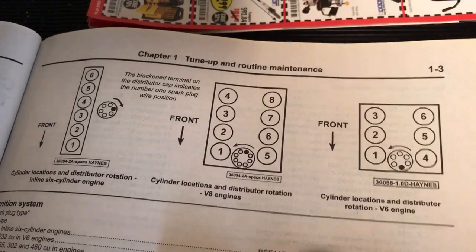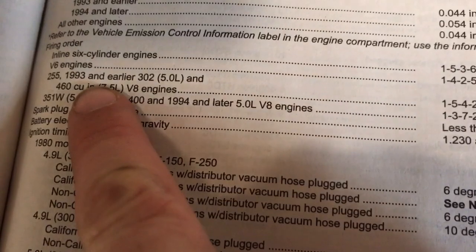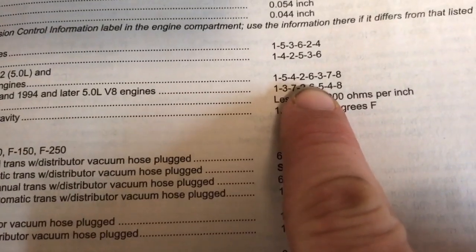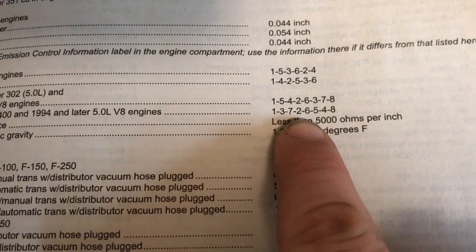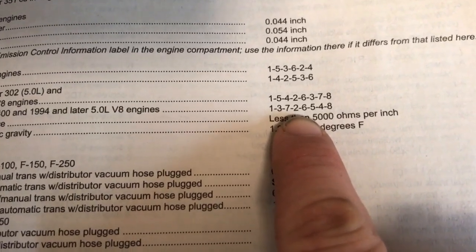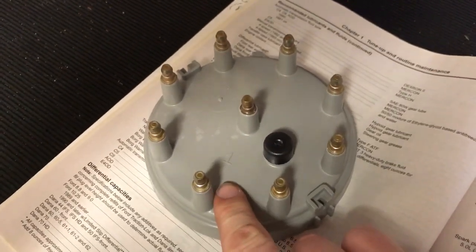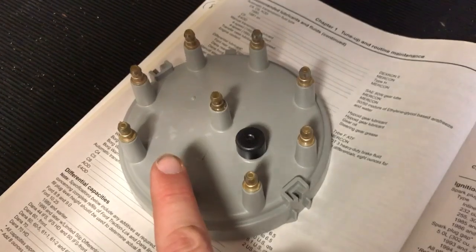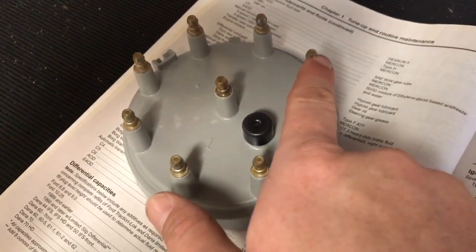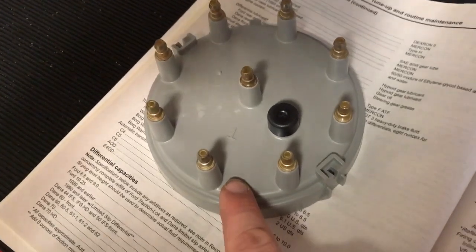If you have a 5.0 liter from 1993 and back, the firing order is going to be one, five, four, two, six, three, seven, eight. If you have a 1994 to 1996, it will be one, three, seven, two, six, five, four, eight. Most new distributor caps are going to have the number one post marked, so that'd be your starting point. I have a 1996, so mine would be one, three, seven, two, six, five, four, eight.